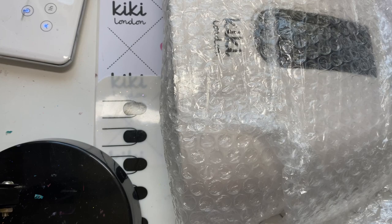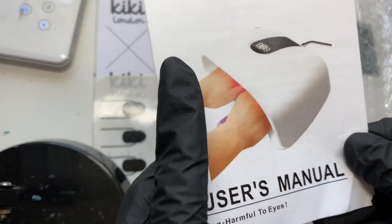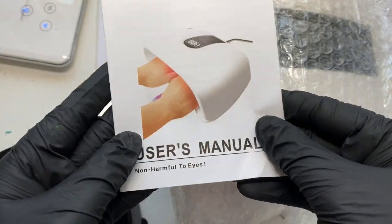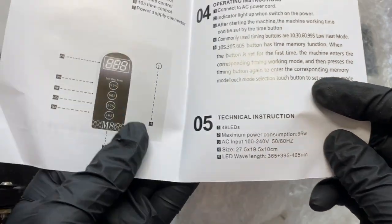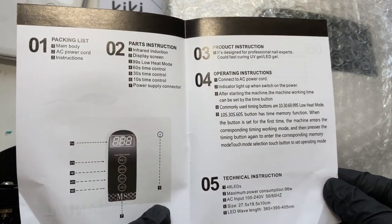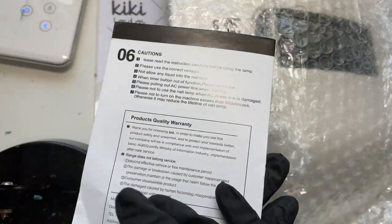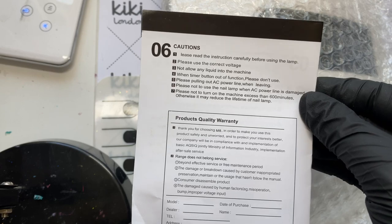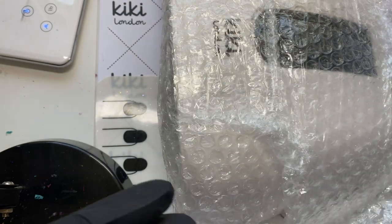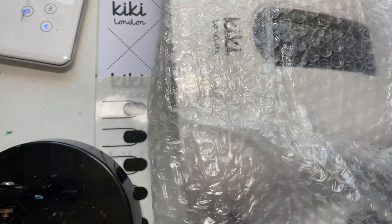The box that this came in is not going to be the box you will receive — this is just a generic box because unfortunately they've had an issue with their supplier. They're hoping to get their new boxes in with the new delivery. It does have a very basic, simple user manual but I'm going to be taking you through the process of how to use this lamp.